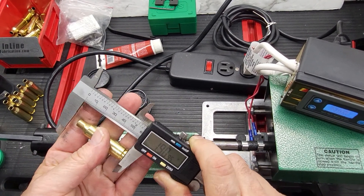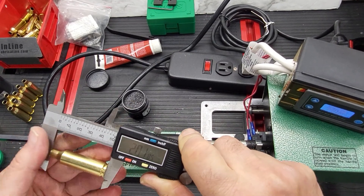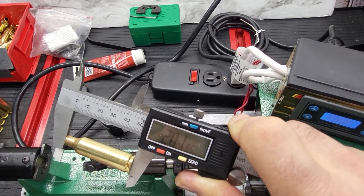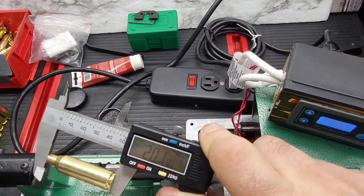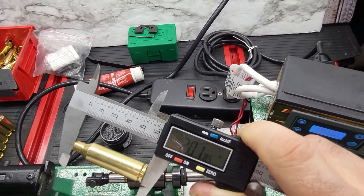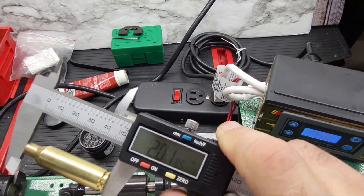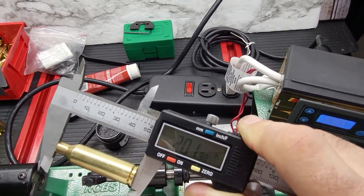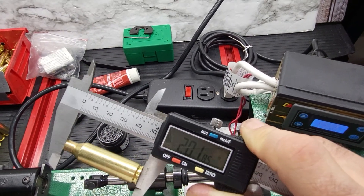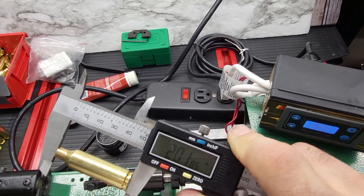Once complete, we zero the calipers and take a measurement — again the same identical value. I hope you like this video. RCBS makes great reloading tools and dies, and along with Lee and Hornady they all make good stuff at different price levels. Thanks for watching — please like, subscribe, and share.